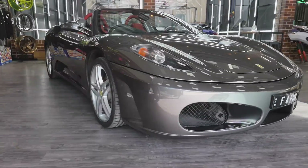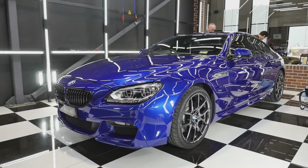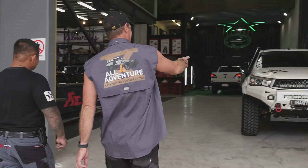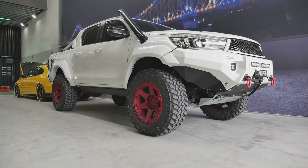This looks a little flash for Jase. Sports cars — where's the Forbys? Look at this thing. That's wild.